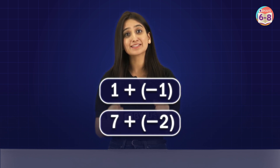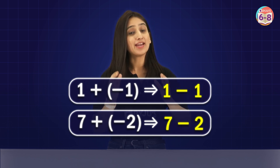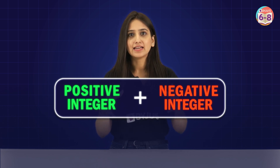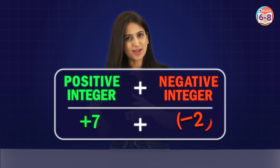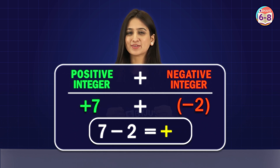If you look closely, when you are adding a negative integer — like in 1 plus minus 1 or 7 plus minus 2 — technically we are subtracting 2 numbers. So whenever a positive integer and a negative integer are added, like 7 plus minus 2, you can just subtract them and put the sign of the greater one to get the answer, which is plus 5.